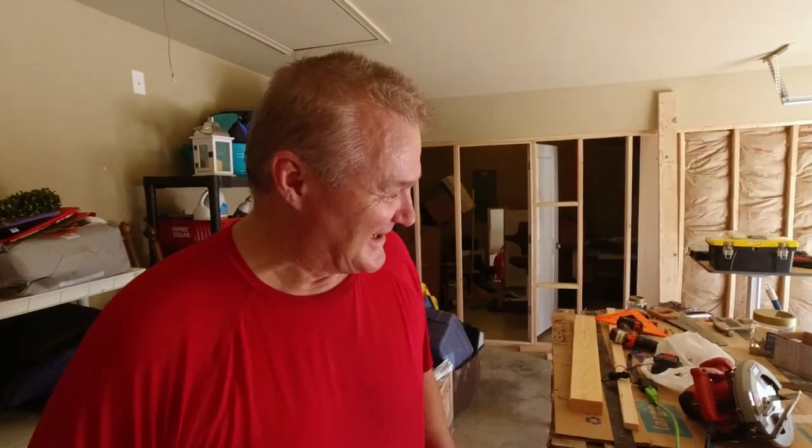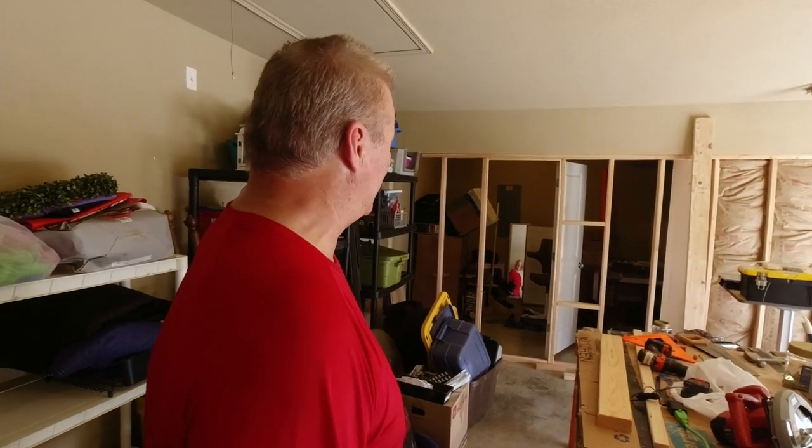It's coming along. More sweat, more screws. There's some good music that's going to come out of that room. That's right, it's looking good.